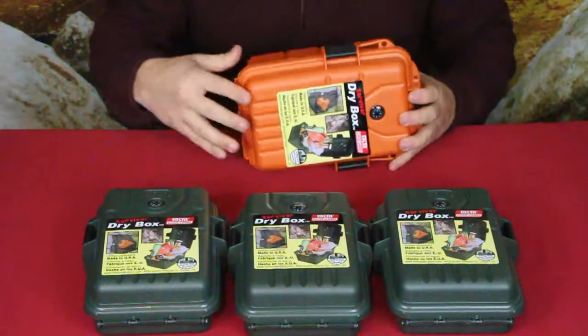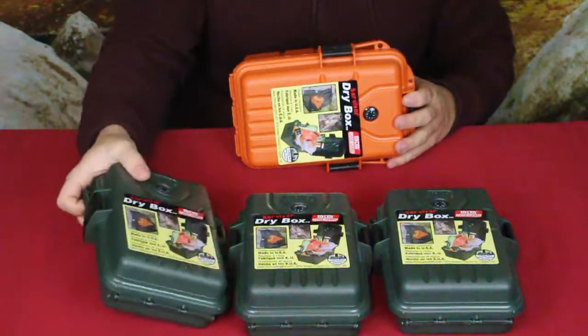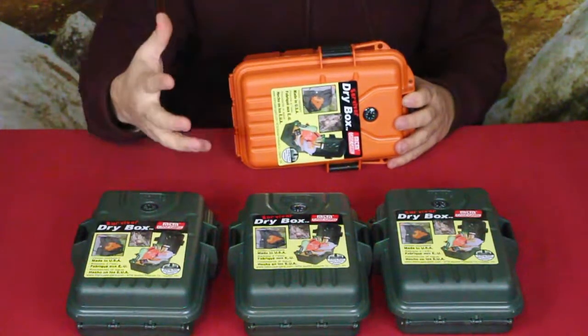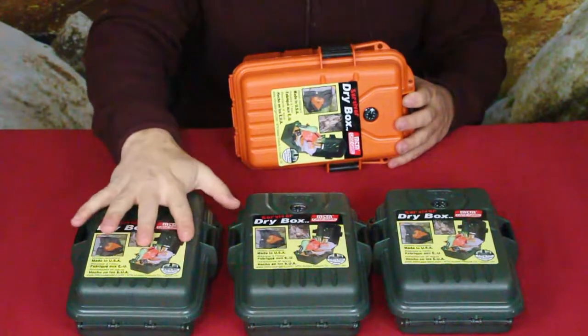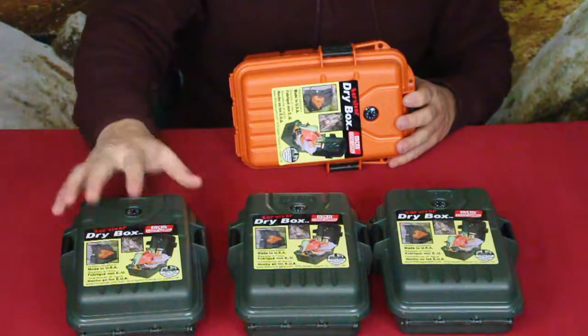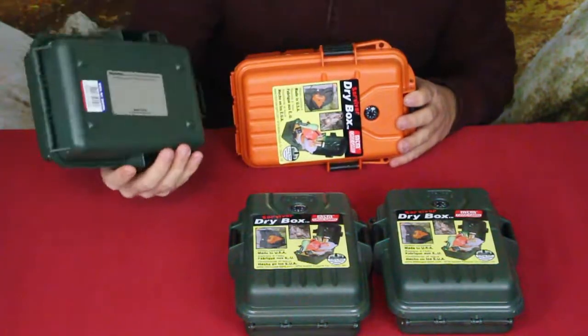Something else worth mentioning: I'll use some of these inside my camping bags to put a bunch of stuff in here — things I don't want rattling around in my bag. I can keep it all in one compartment, nice and organized.